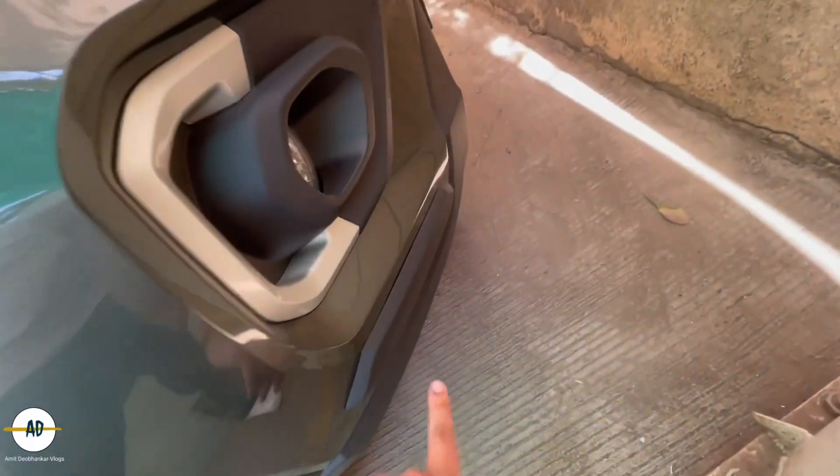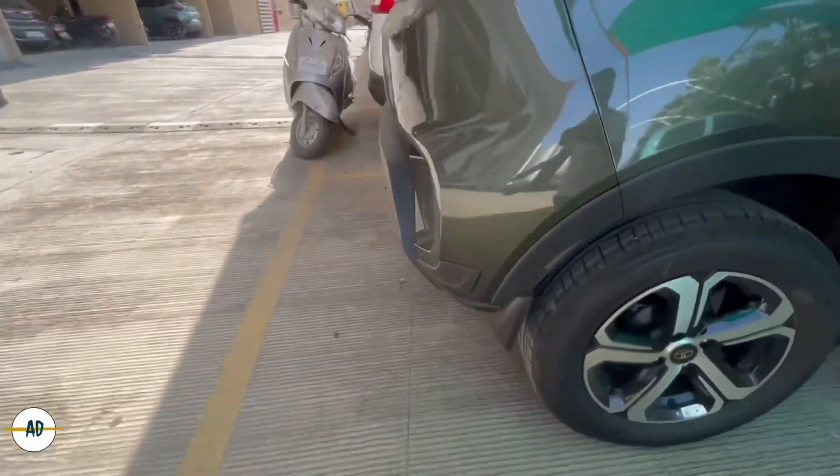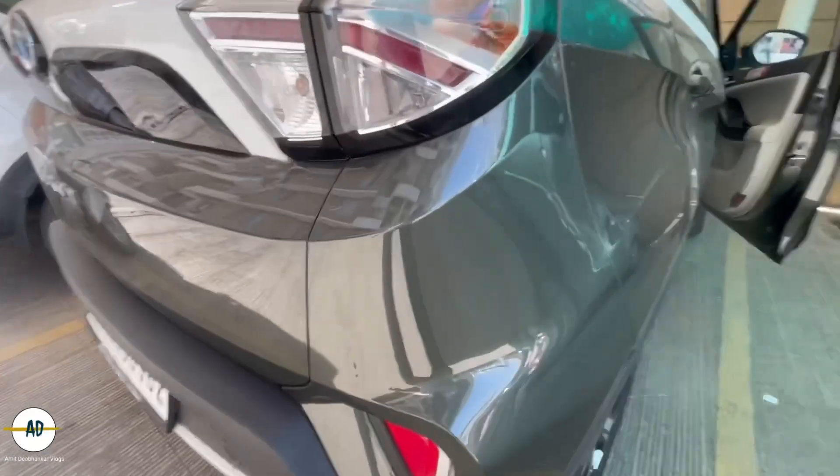On the front bumper there is a protector, and on the back as well. If I want to show you, this is how it looks. And if you can see this paint, it looks like this.